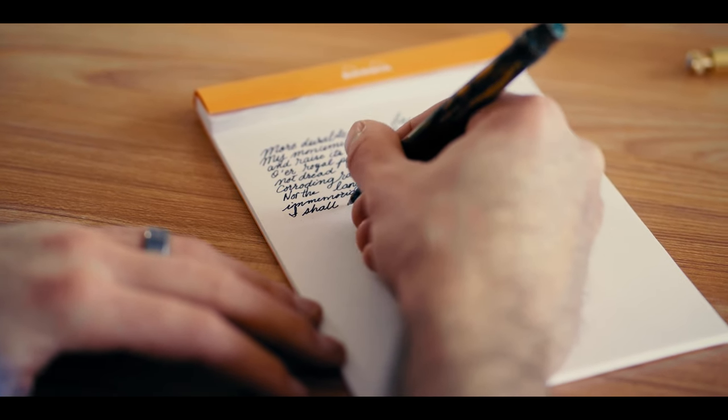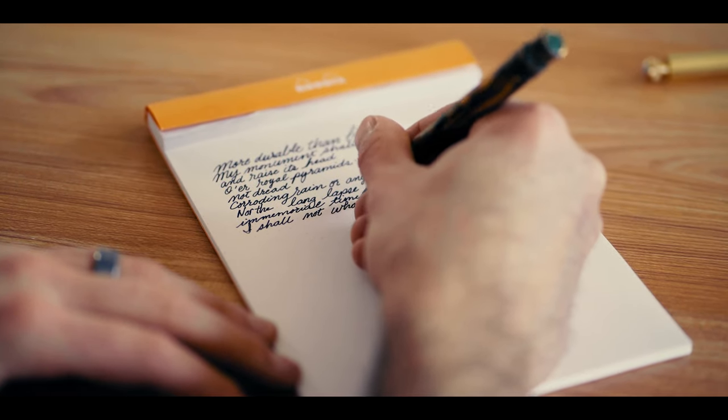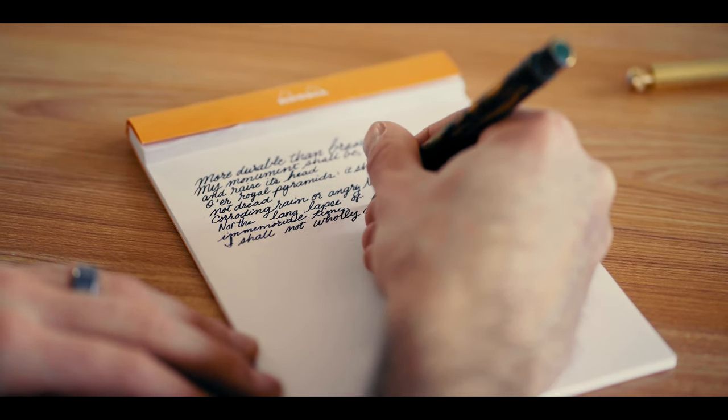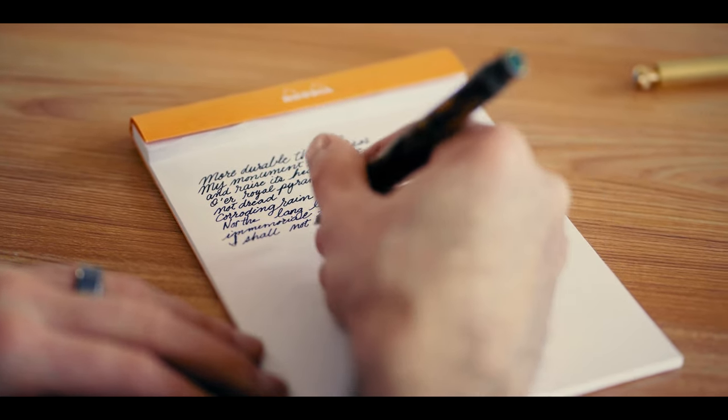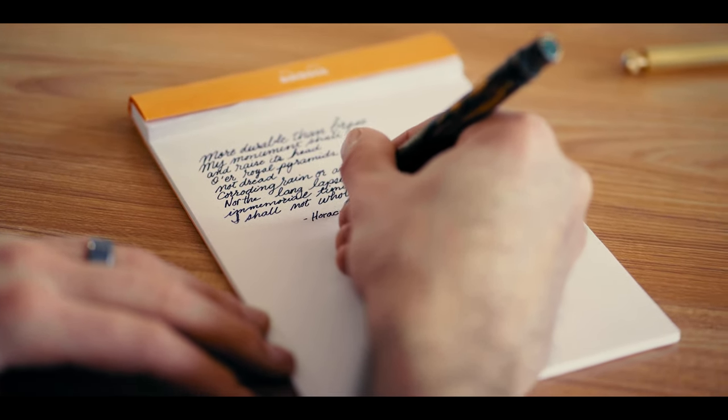To quote the Roman poet Horace: "More durable than brass my monument shall be, and raise its head o'er royal pyramids. It shall not dread corroding rain or angry north winds, nor the long lapse of immemorial time. I shall not wholly die."